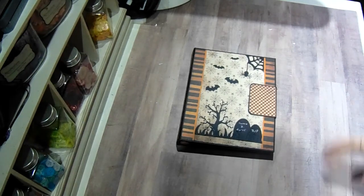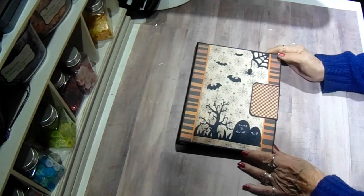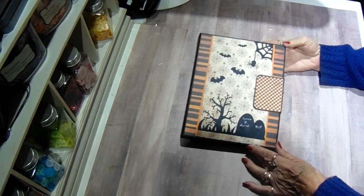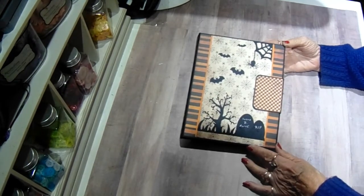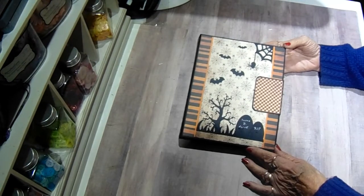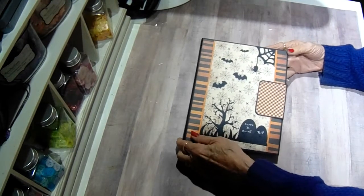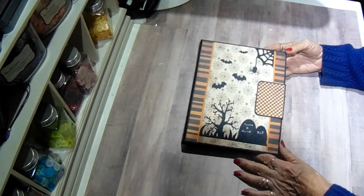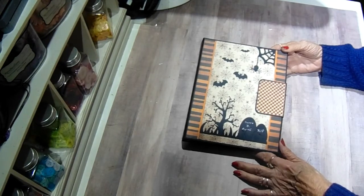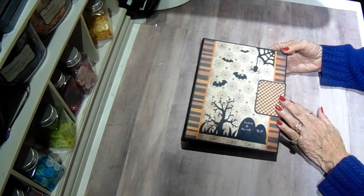Hi everyone, it's Bobbie and I am sharing my first Craftology Box tutorial. This is the first time I've done this for Tammy and it was so much fun. I'm not normally a Halloween person, I have to admit that. My kids are all grown now so I don't really get too enthused about it. But this was really fun, this paper is so awesome.